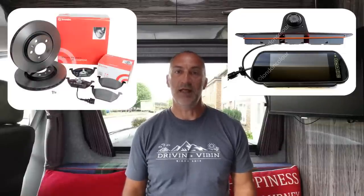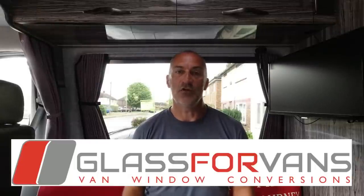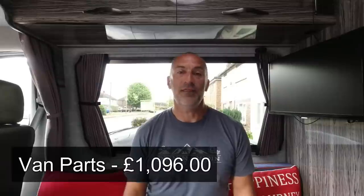Next on the cost sheet is anything relative to the van itself. We fitted bonded windows, all new brake discs and brake pads all round, and a reversing camera on the back with a colour screen up front. The reversing camera kit was £129. All the brake discs and pads from Euro Car Spares came to £211 for all four wheels — and I fitted it myself. The bonded windows from Van Pimps were £100 each for the window kit, with Glass for Vans doing the installation for £180, plus about £30 for additional internal trim. So the cost for the windows alone came to £410. That total section for van-related parts came to £1,096.